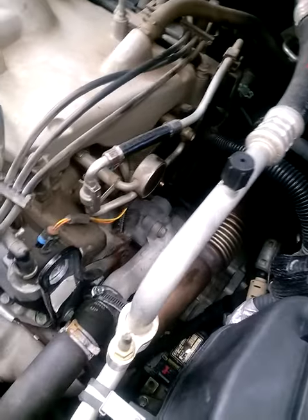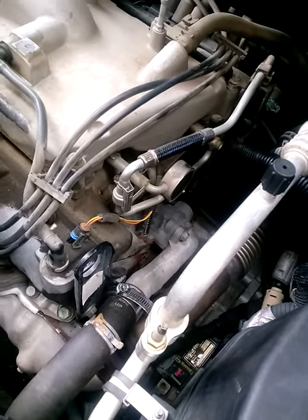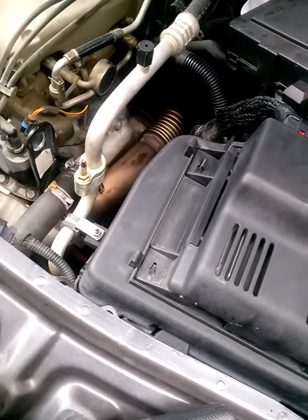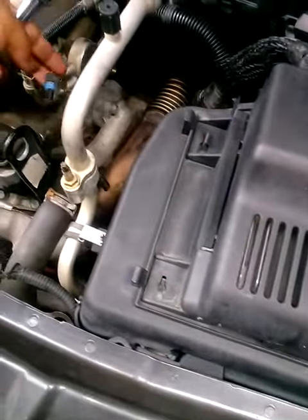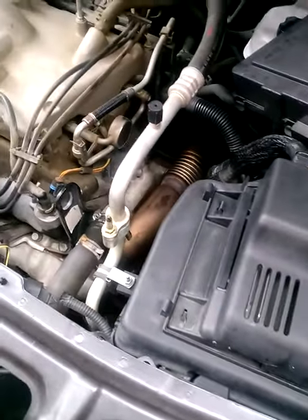I just put this one in there and I'm about to tighten it up. I'm using a 3/4 inch wrench to tighten it on up. This is the plug — I'm gonna plug that back up and we'll get this bad boy on the road.